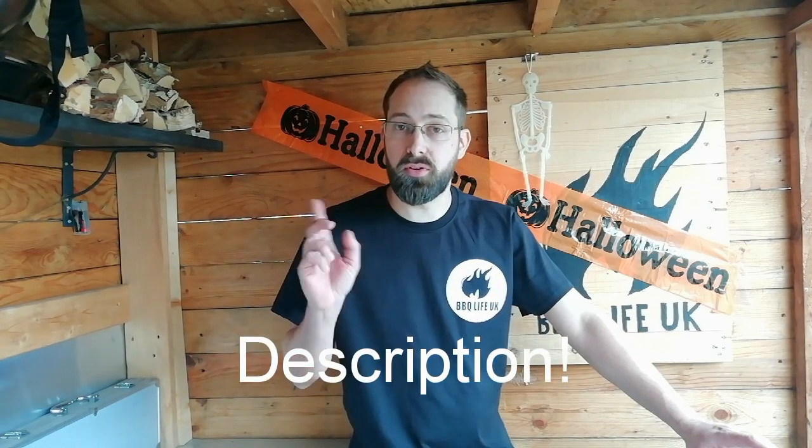Hi, welcome to BBQ Life UK, my name is Tom. Today we're doing a special cook - a collaboration with another YouTuber called Ryan, his channel is Costello Great Missenden. If you haven't seen his channel already, make sure you check it out - I'll leave a link in the description below and I'll stick an end card up in the top corner.